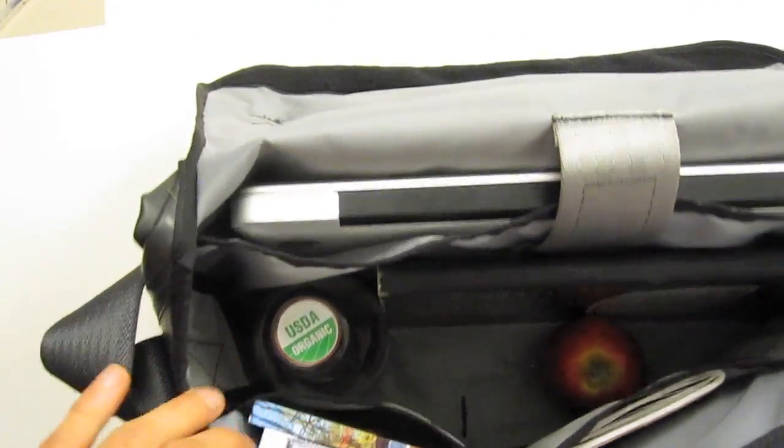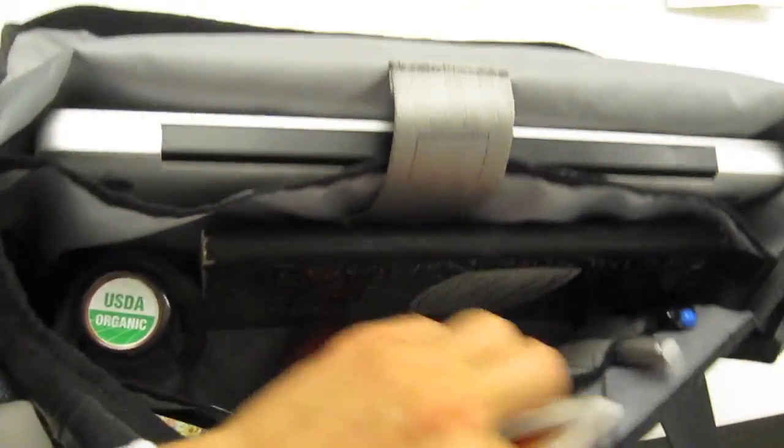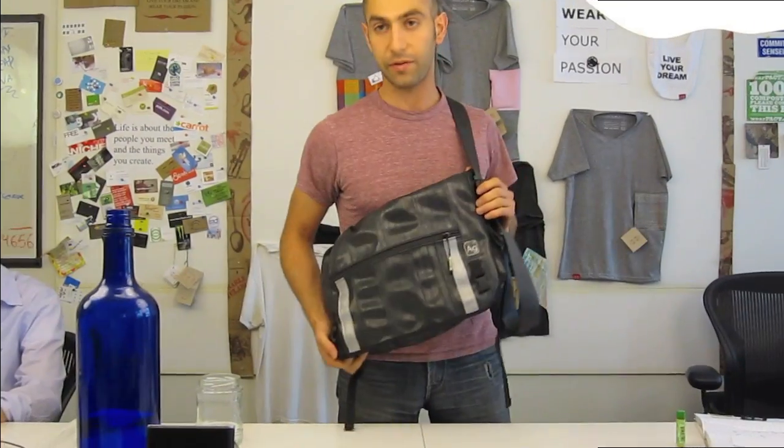It's got space for tons of stuff. Got my little bottle of iced tea in here, a notebook, an apple, a little action pad, pens, a laptop. Even got a cool little clip for keys and stuff. It's definitely the best Messenger Bag I've ever used.